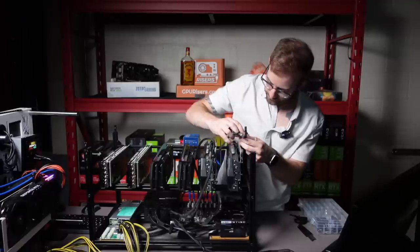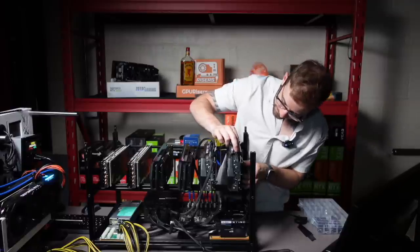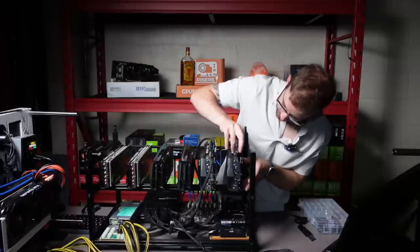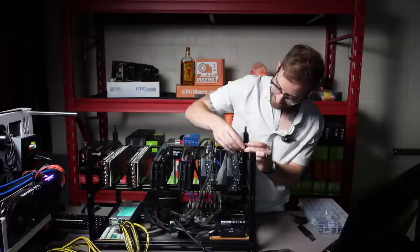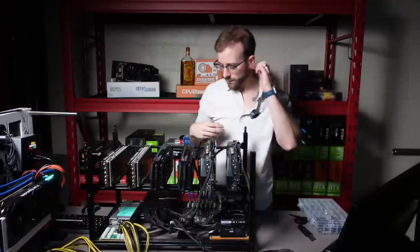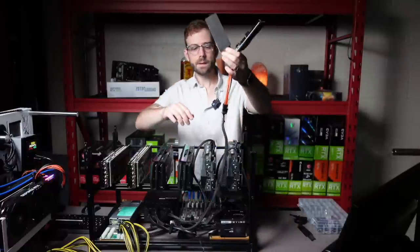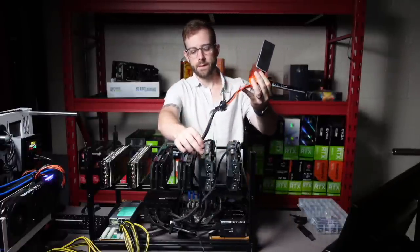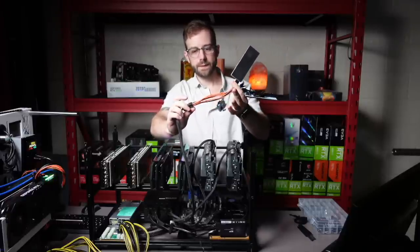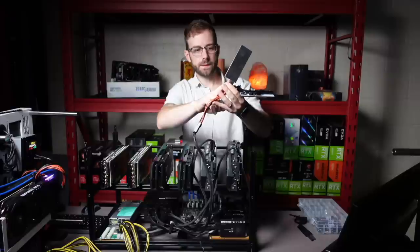I always struggle with these six plus two pins. There's one. Okay, two. So that is the GPU power. Now what I've done is coming off of that EVGA — you can see this is the cable EVGA gives you, the VGA slash PCIe cable — and then I've split that with a six pin to dual six-by-two pin splitter.